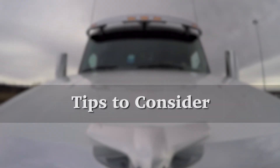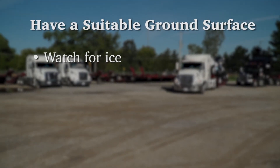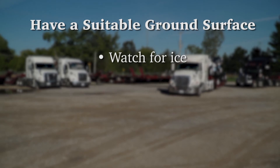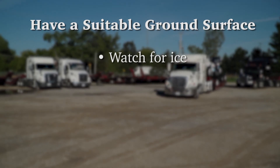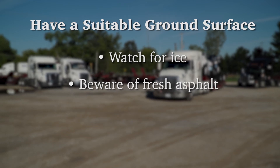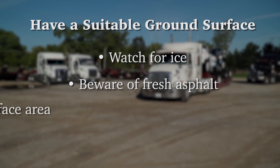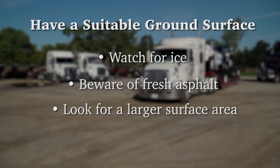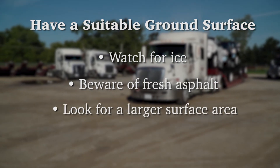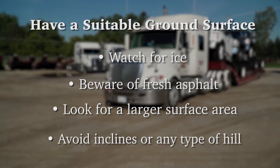Tips to consider: Make sure the ground surface is suitable to drop the trailer on. Ice can cause the trailer to move, or it could be an unsupportive surface for the blocking. Fresh asphalt is also very important to recognize, as the blocking could go right through the asphalt. The larger the surface area you have on the ground, the less chance there is for a problem to arise. Do not drop a trailer on any incline or any type of hill.